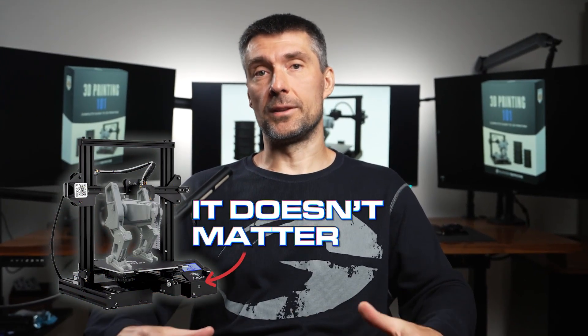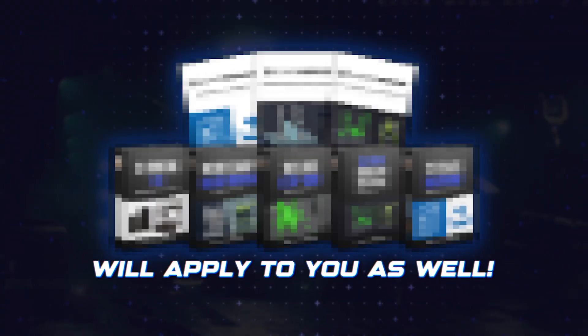And don't worry if you don't own a printer or have never printed before, because it doesn't matter. What I'm about to show you will apply to you as well.